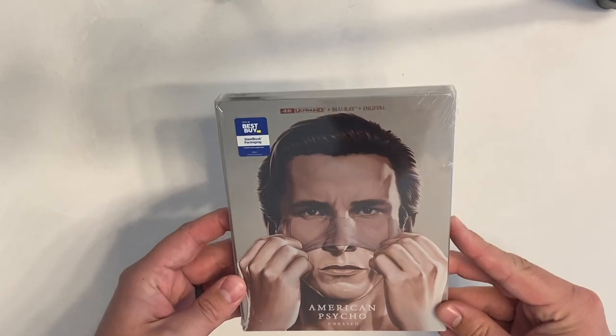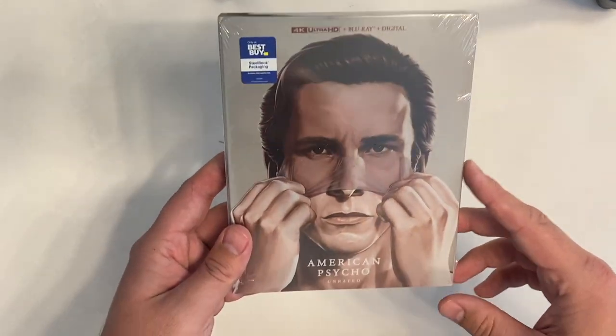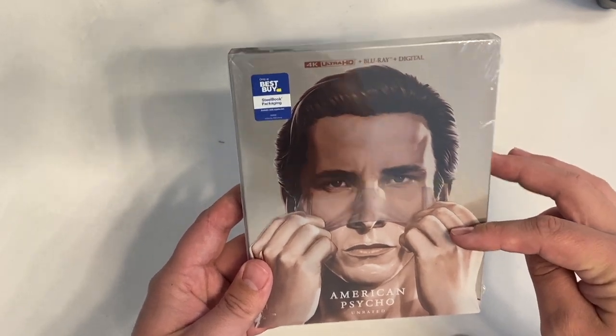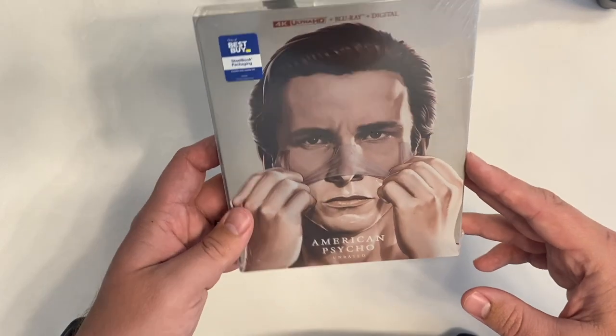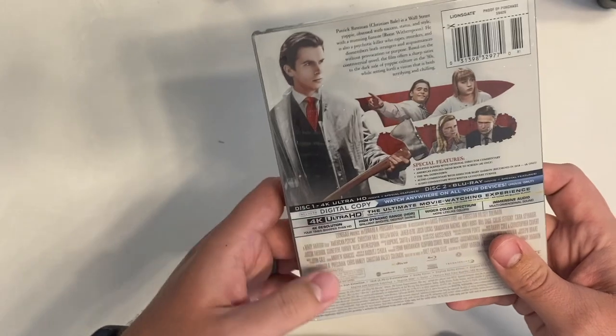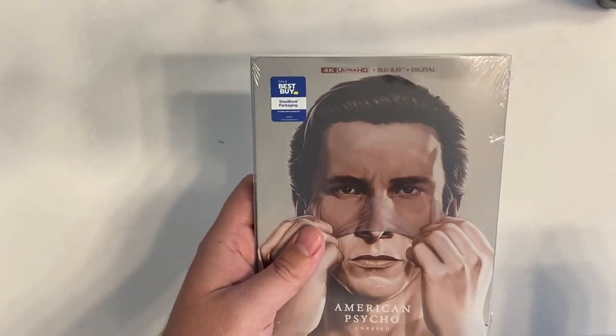Doesn't look like it has any dents or damage, so that's awesome. This is American Psycho Unrated, the 4K Best Buy exclusive steelbook — mouthful there — but this is really cool. I'll open it up and show you. The draw when I purchased it was the design element.